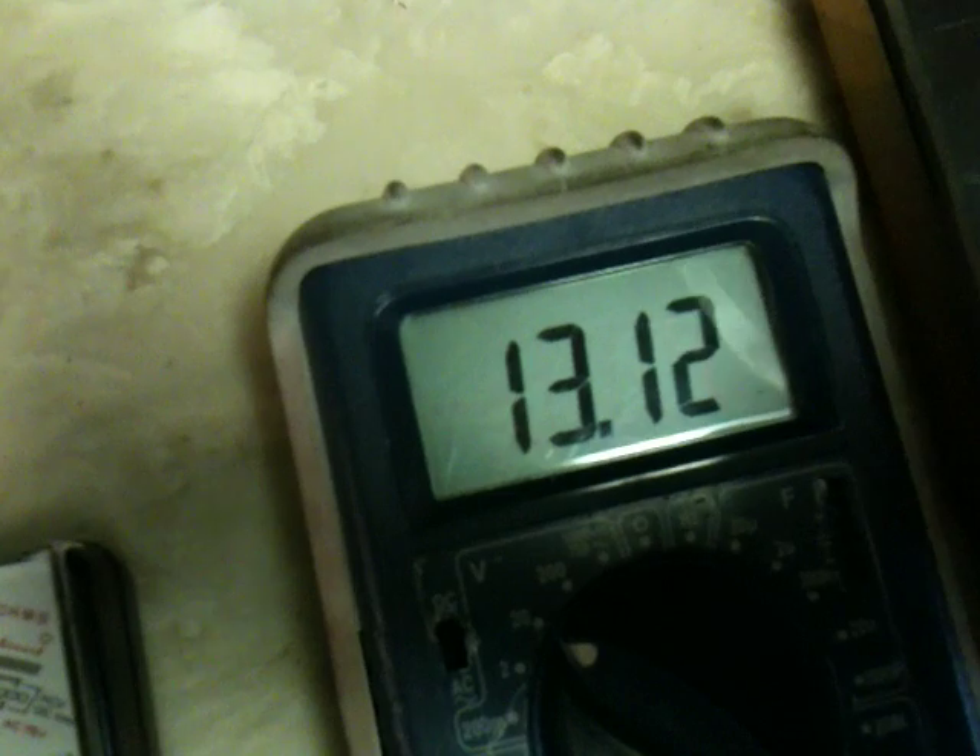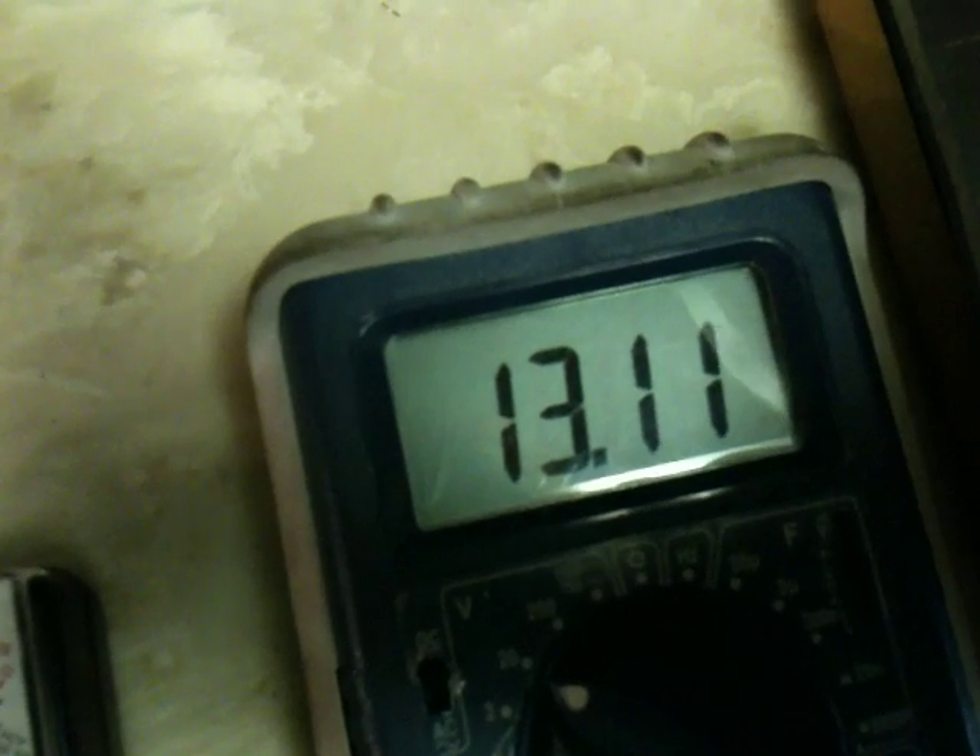This is my charging battery. This is my ammeter — this is actually going into the charging battery. It's hard to see, it's hardly anything, but yeah.